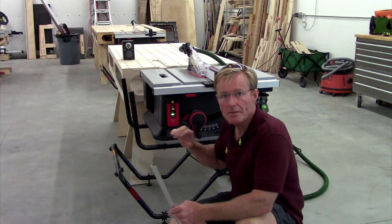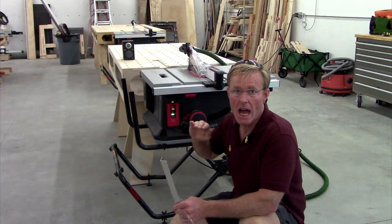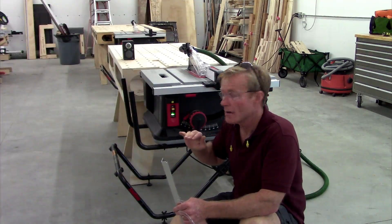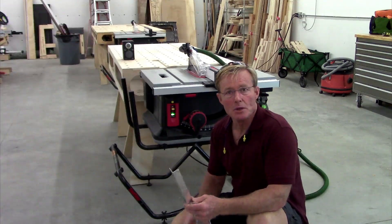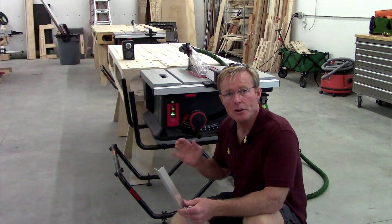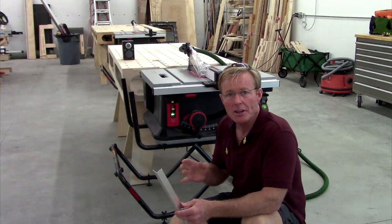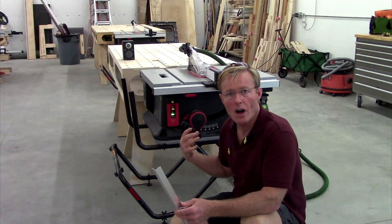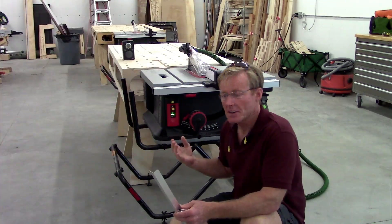the green light will be flashing and that indicates that the brake is not activated — it will not go off. When it's in that mode, if you have a piece of treated wood or some wet wood and you just want to see, you want to have the protective mode on but just double check and make sure that it doesn't happen.